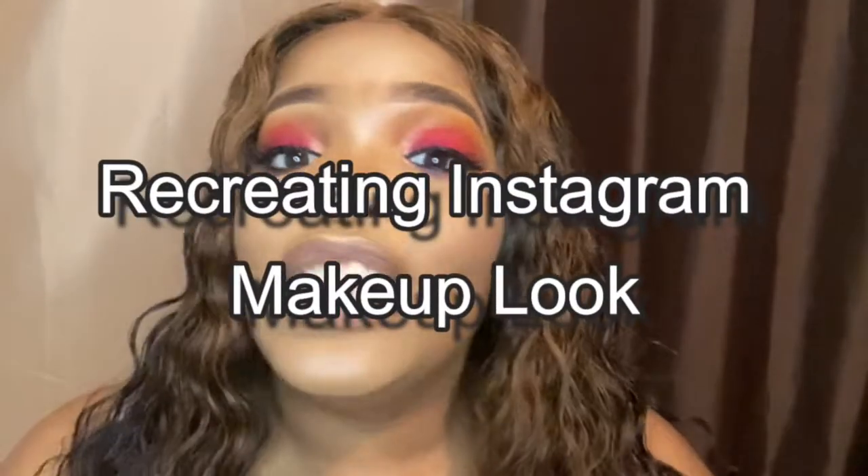So without further ado, we're going to jump right into this video. If you cannot tell, this title is me recreating an Instagram photo that I actually seen and I really like the look. So I decided to share it with you guys. If you would like to see how I achieve this look, then definitely stay tuned until the end. Also, I ask that you watch the video all the way until the end because your girl will be dropping a makeup tip of the day.